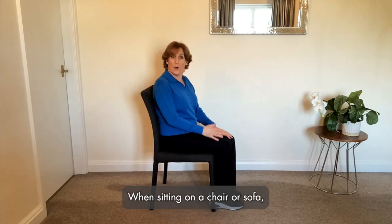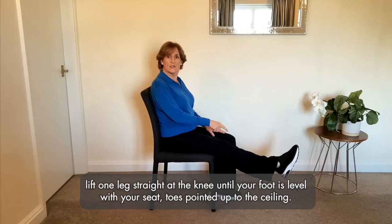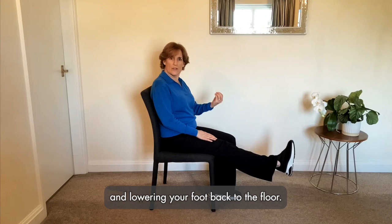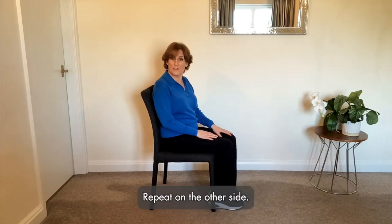When sitting on a chair or sofa, lift one leg straight out at the knee until your foot is level with your seat, toes pointed up to the ceiling. Try and hold this for 10 seconds before bending your knee and lowering your foot back to the floor. Repeat on the other side.